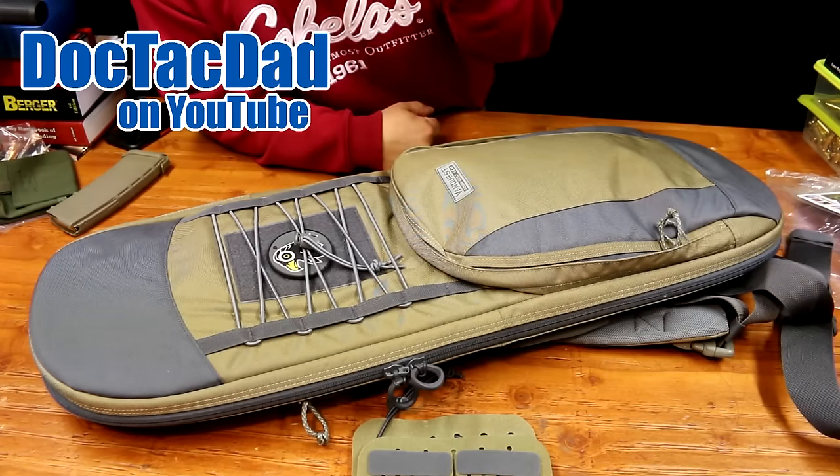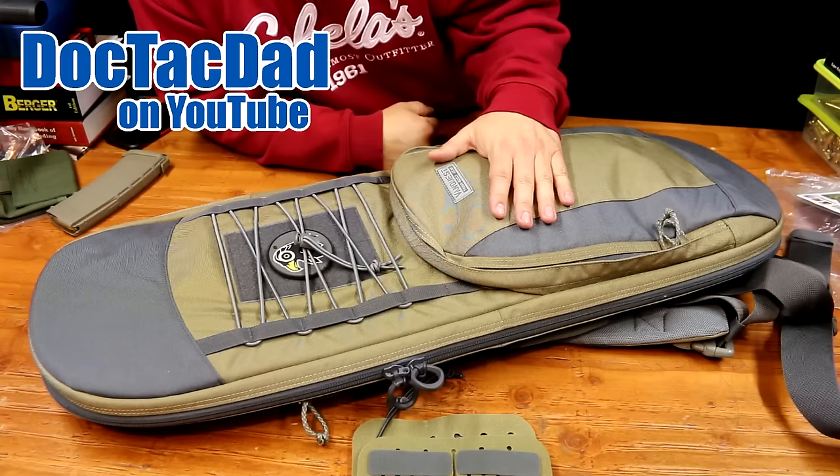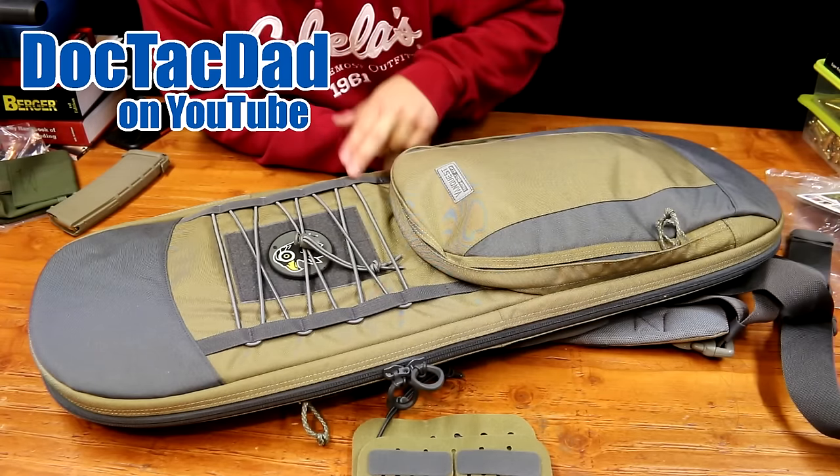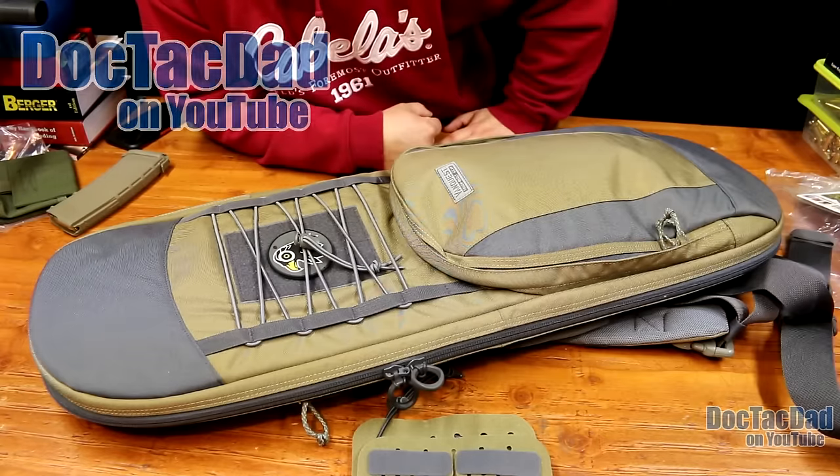How's it going guys? Coming at you with a look slash review of this pack right here, which is the Racket 36 Covert Rifle Pack from VanQuest Gear.